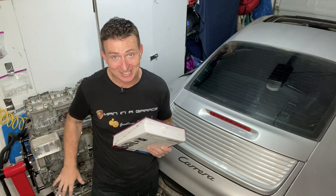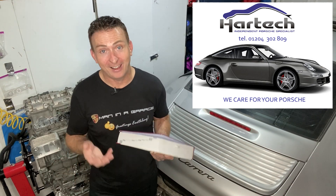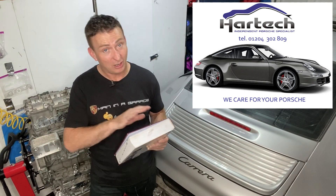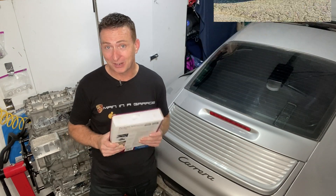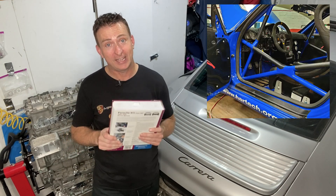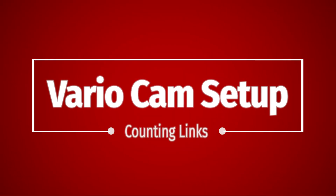These Bentley manuals certainly are impressive tomes, but if you want to work on the inside of one of these engines the Bentley manual really is not going to help you very much. I would like to thank Lee Jenkins at Hartek in England — Lee is the director of Porsche engine wizardry at Hartek in Bolton, UK. I know them from their work rebuilding and redesigning the M96 engines for this Porsche 996 Carrera, but they do a lot more than that, even having a research and development department cleverly disguised as a competitive racing team.